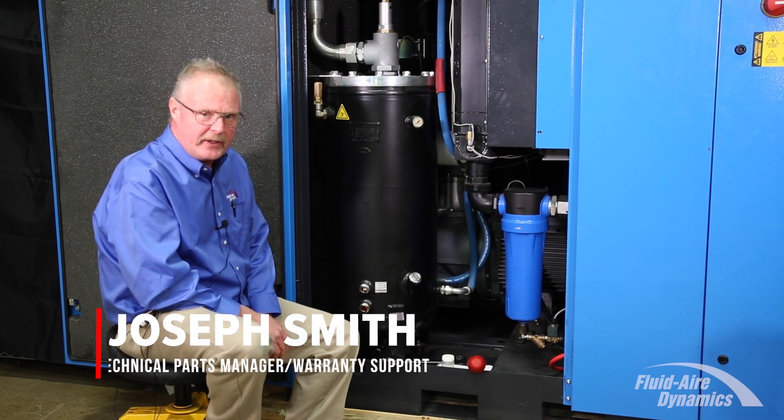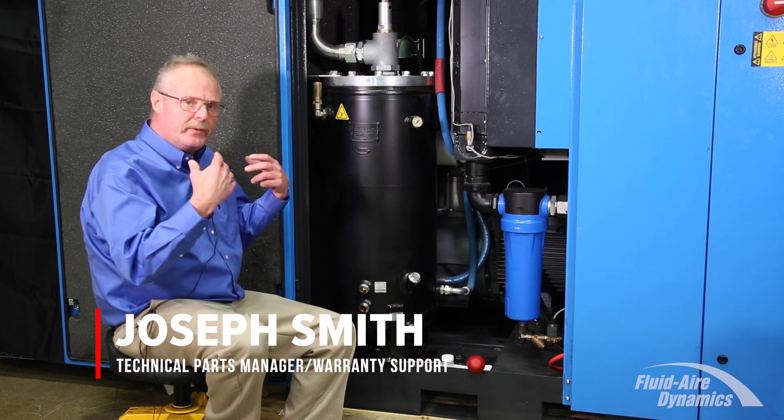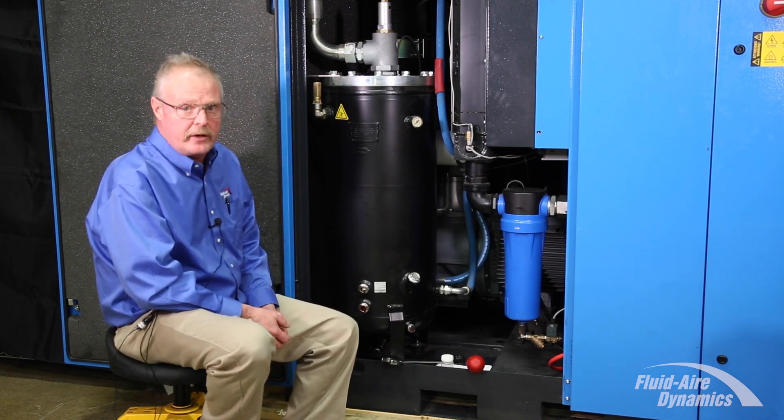Hi, Joseph Smith with Fluid Air Dynamics. We wanted to review the proper procedure for taking an oil sample on your rotary screw air compressor.